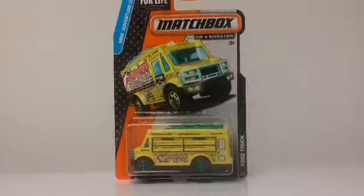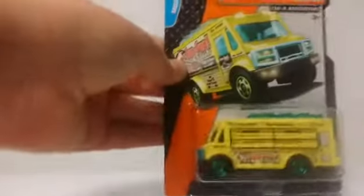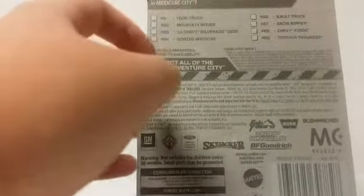Hello everyone, it's Awesome Variety, and today we have Matchbox on a Mission Food Truck. This is an MBX Adventure City model. Looking at the back of the packaging, this is number 9 out of 120 in the 2015 MBX City Adventure series, and here are all the ones you can get in that series.